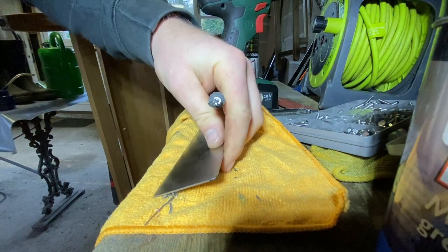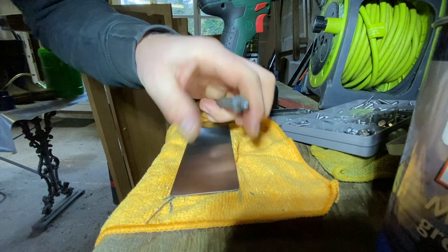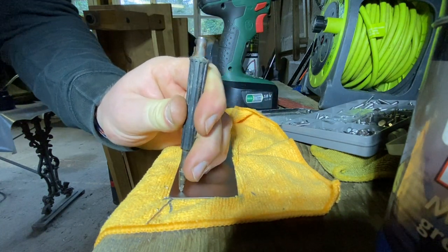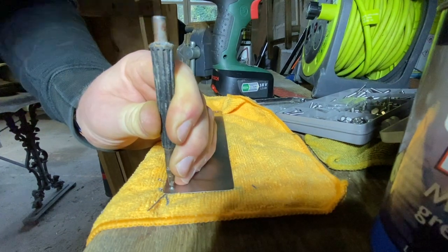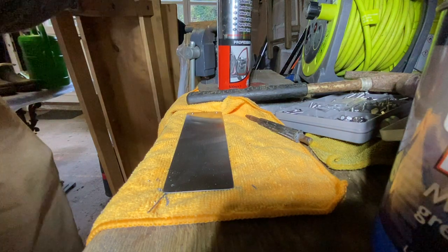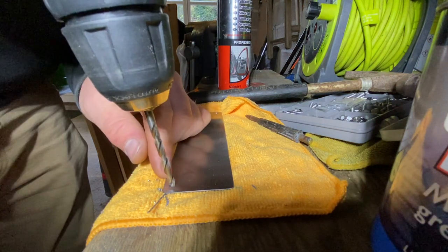I've already drilled these two holes. I marked them out with pencil and then used this punch to mark out where I want to put the drill bit. These drill bits weren't really doing anything earlier, so I just sharpened them on the grinding stone and they're ten times better now.